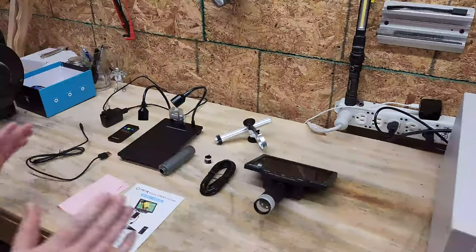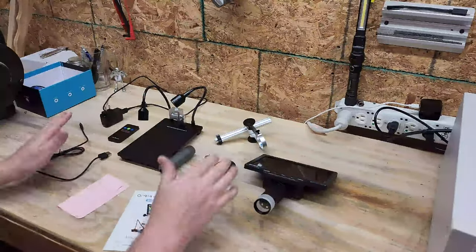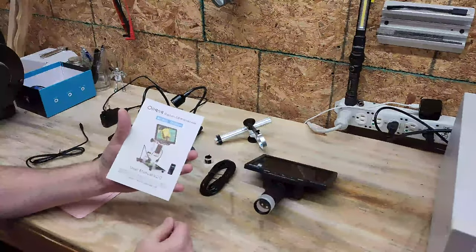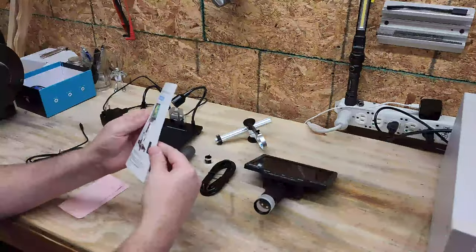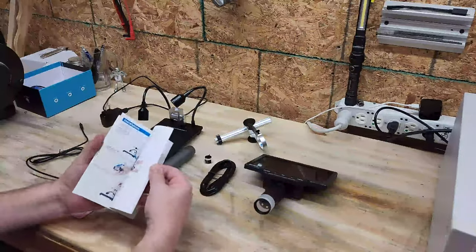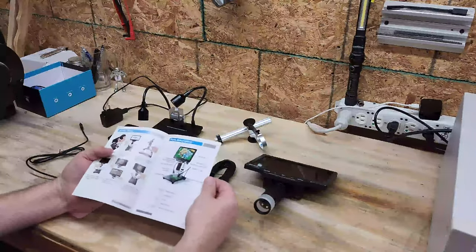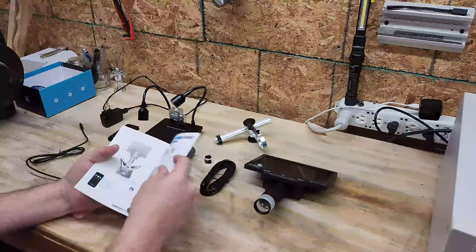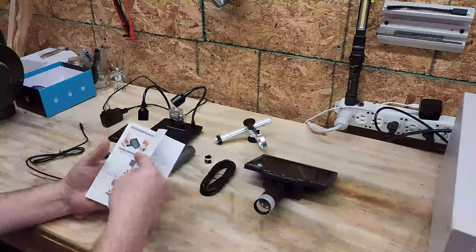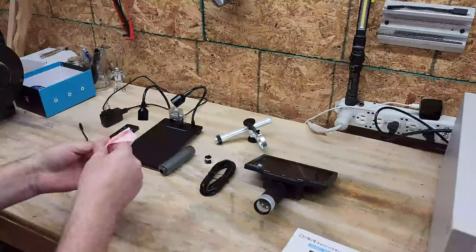This is the ODM 201 and this is everything that came in the box. It actually looks really good. Starting with the manual — this is probably one of the best manuals I've seen. It's color and everything is labeled step by step: how to build this microscope, what each part is, what it does. Much better than the other microscopes I've dealt with. The manual is excellent.